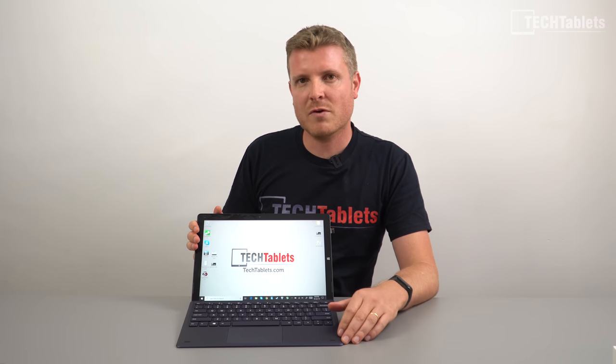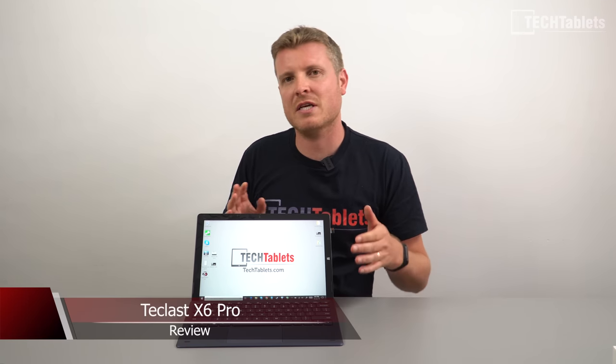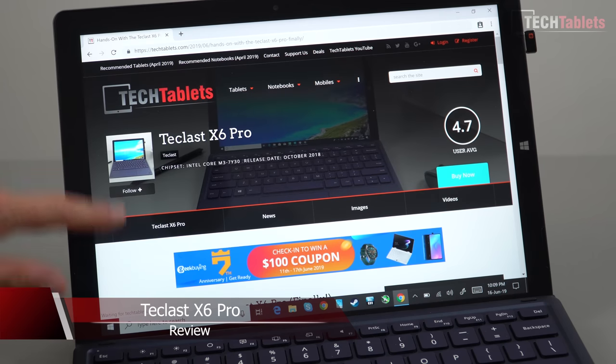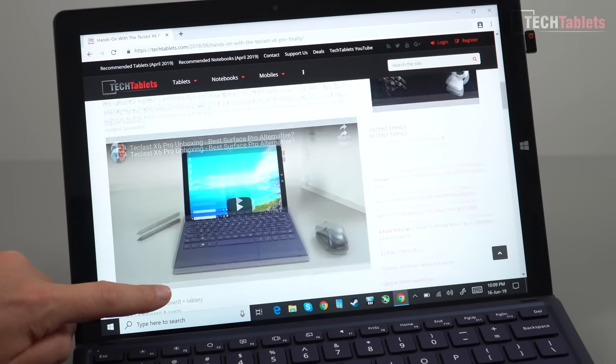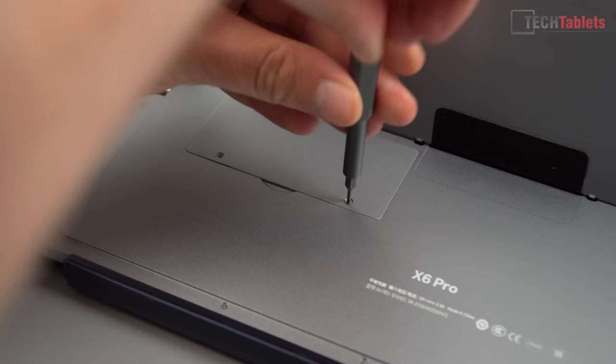Hi guys, welcome back to the review and final look at the Teclast X6 Pro after a week's use with this particular 2-in-1 Windows 10 tablet. It is powered by a Core M3 7Y30 with 8GB of single channel DDR3 RAM and 256GB of upgradable SSD storage with a little hatch on the back.